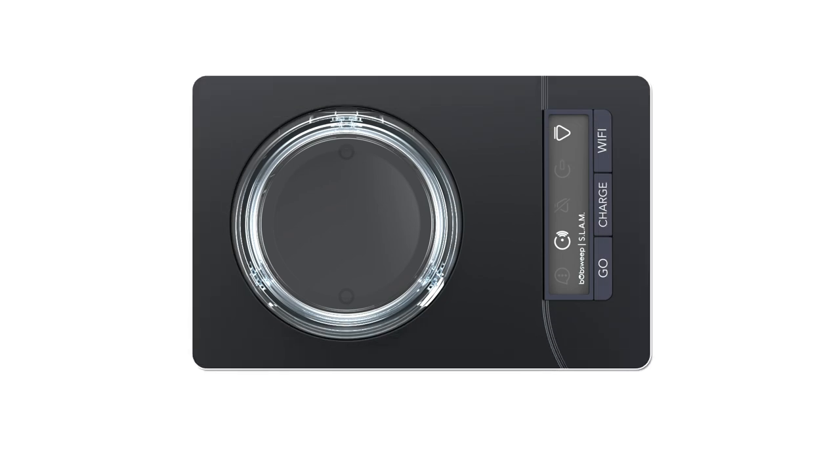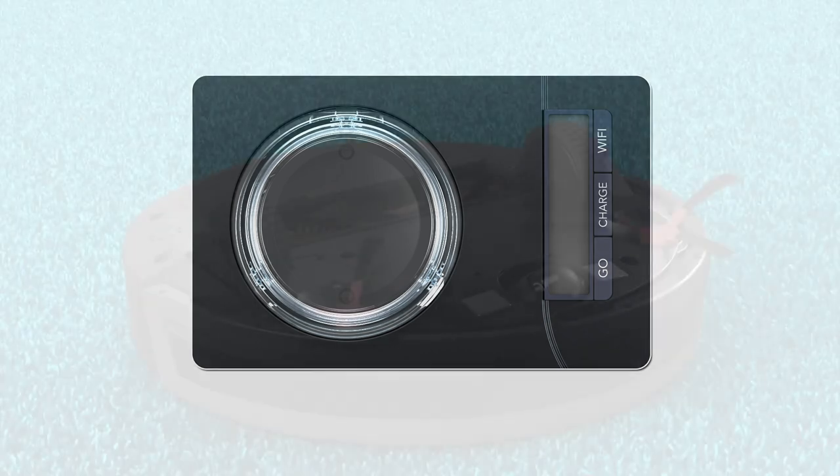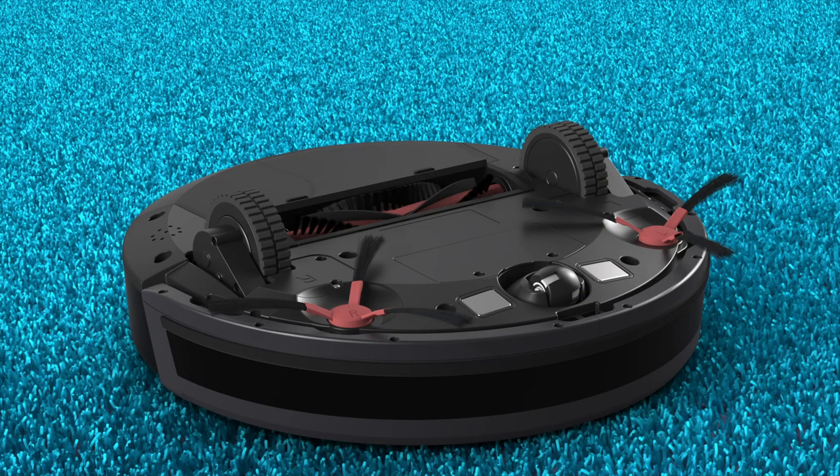Before starting, power off Bob by pressing and holding the Go button. Bob will chime and turn off. Flip Bob on his back and place him on a soft surface to avoid damaging the slam lidar cover.